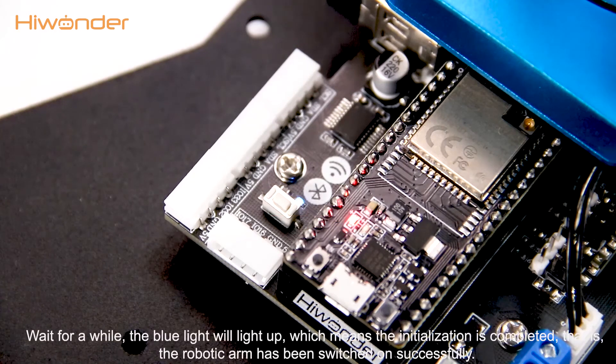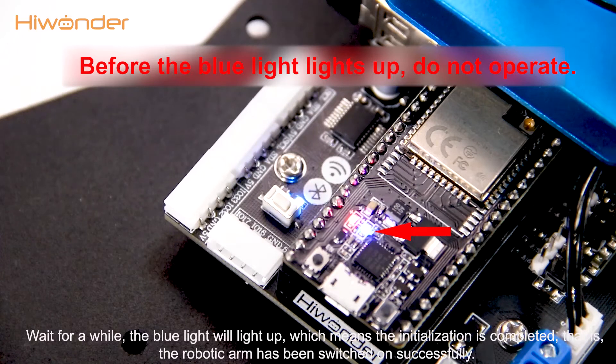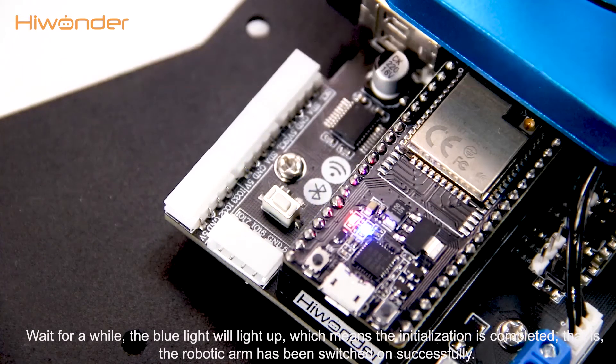Wait for a while — the blue light will light up, which means the initialization is complete. That is, the robotic arm has been switched on successfully.